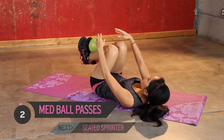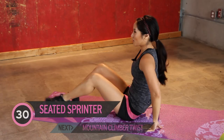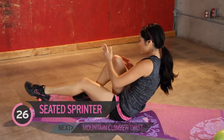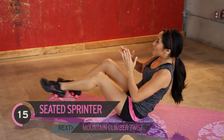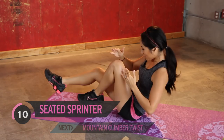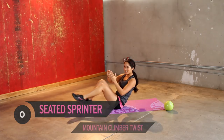Get up. Next up, we have seated sprinters. Remember these? Run in, jump in. If you are burning like crazy, take a little break and jump back in. Do your best to challenge yourself. You guys are doing great. Just a few more. Hang in there. Don't give up. Progress! I'm only making those noises because my abs are burning.